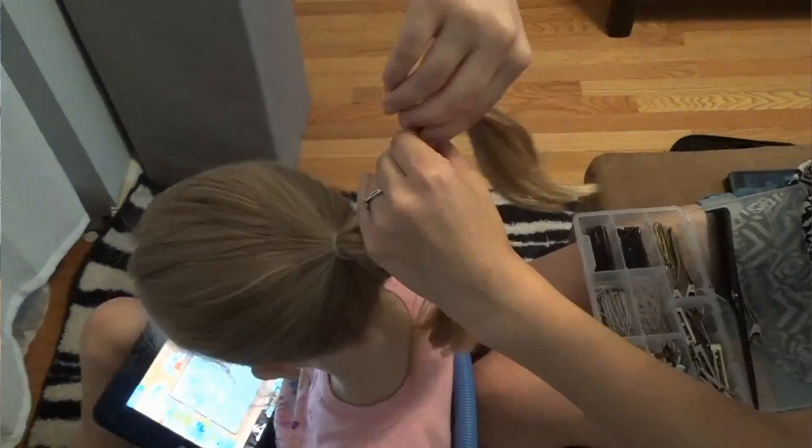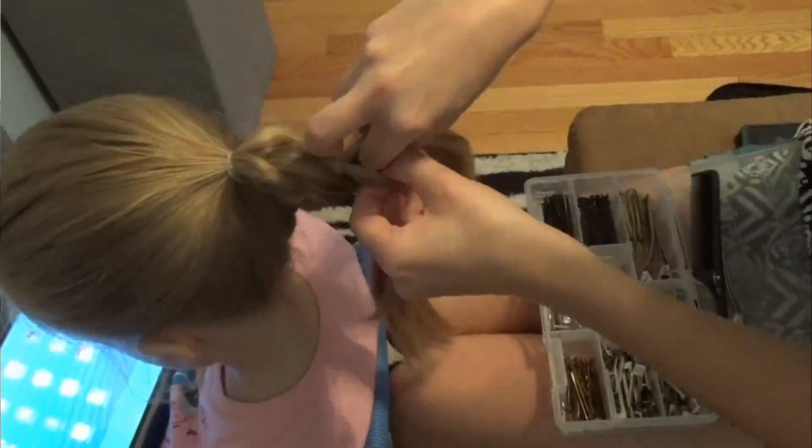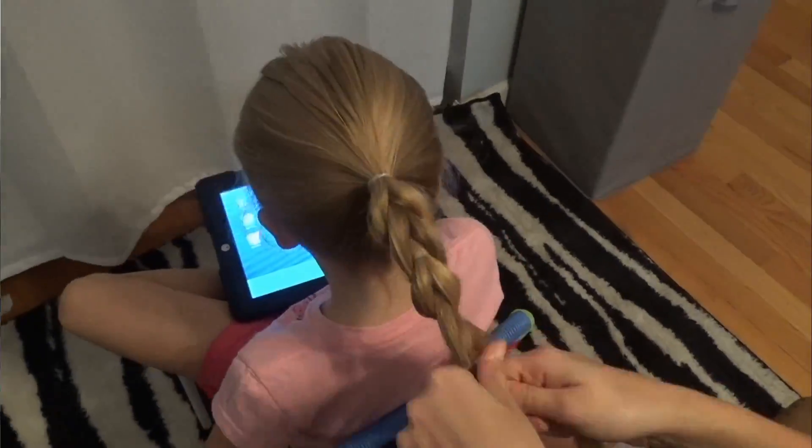Now as I speed up the video, you will see that I am just repeating the same steps until I get to the ends of the hair. Make sure to space the elastics evenly.